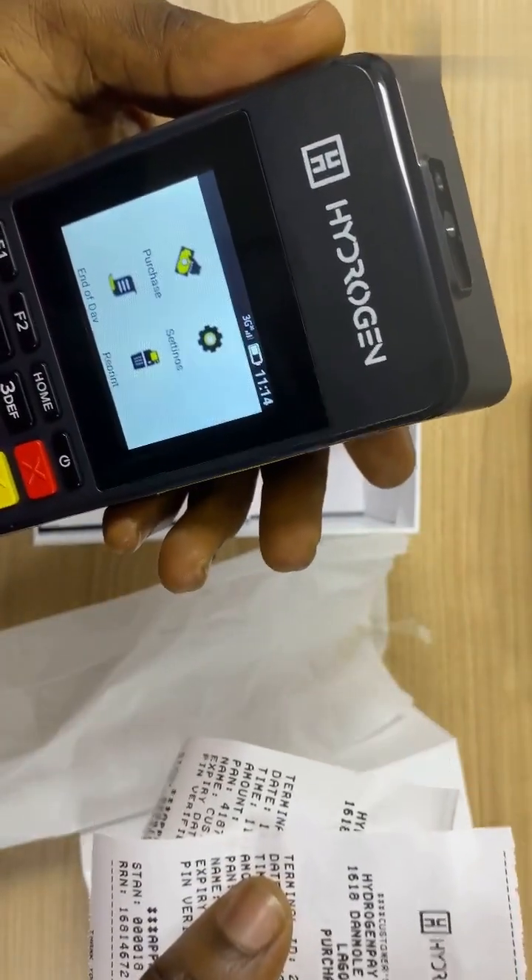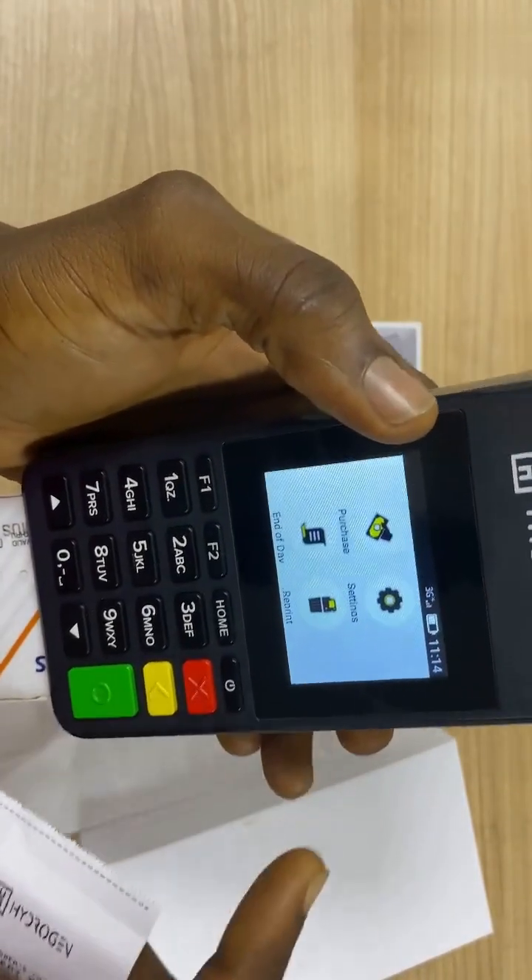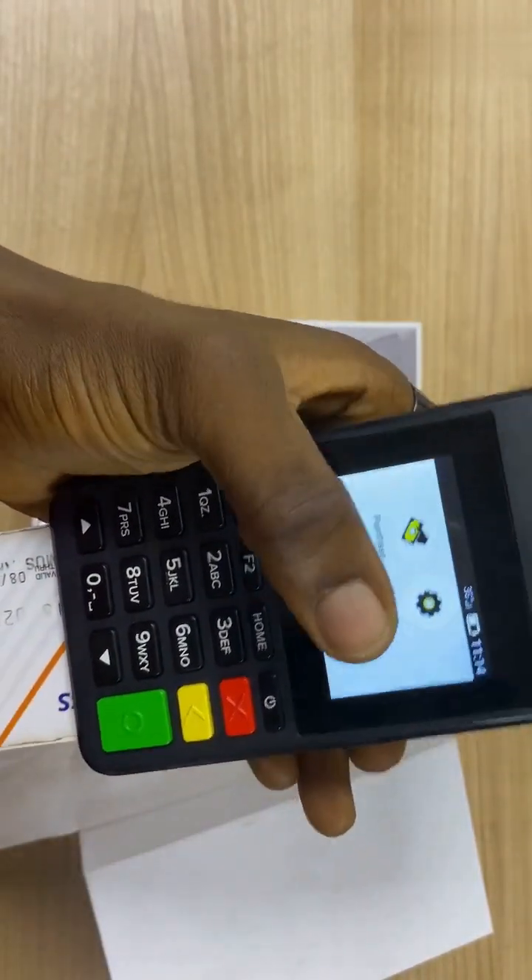As you can see, it carries the merchant copy, while on this other receipt, it carries the customer's copy. That's how you accept payment from your customers. I'll be moving on to the reprint feature where you can actually reprint your receipts.